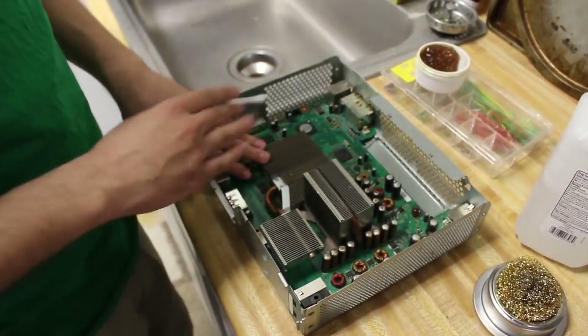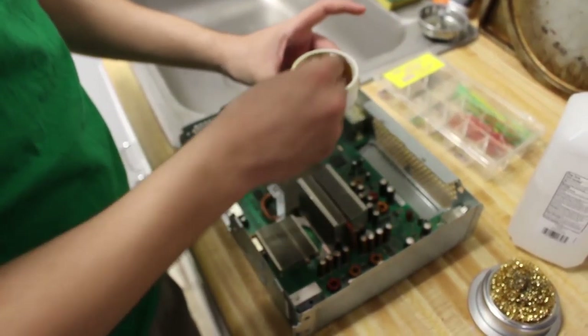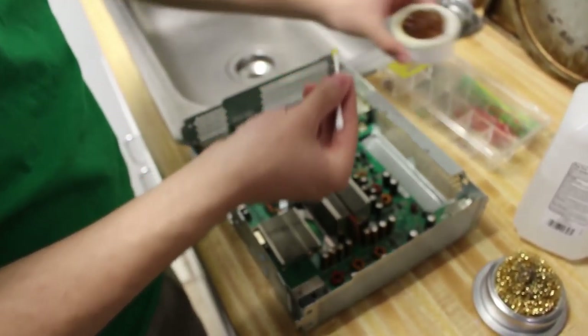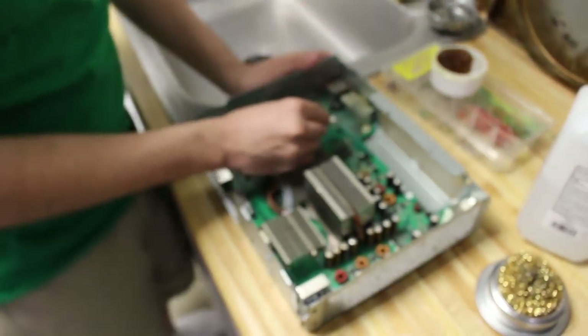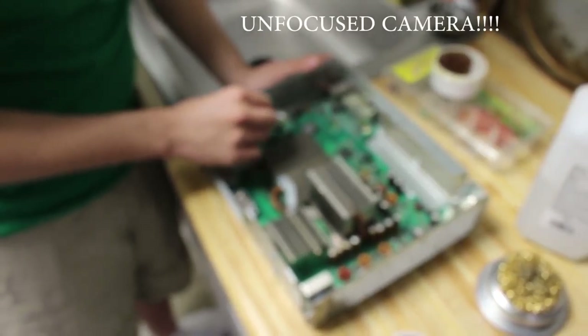One thing you should do if you're going to be soldering onto this motherboard is that you are going to need to have some flux on hand. This is going to really make soldering a lot easier. What we're going to do is just take some and start fluxing these points right here, just where the NAND points are going to be.